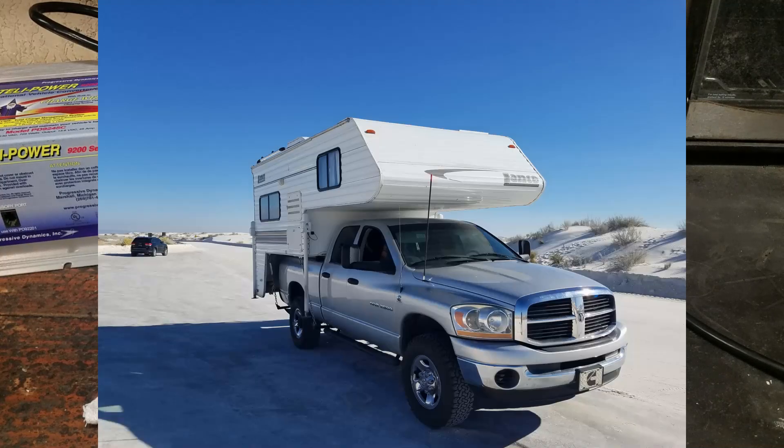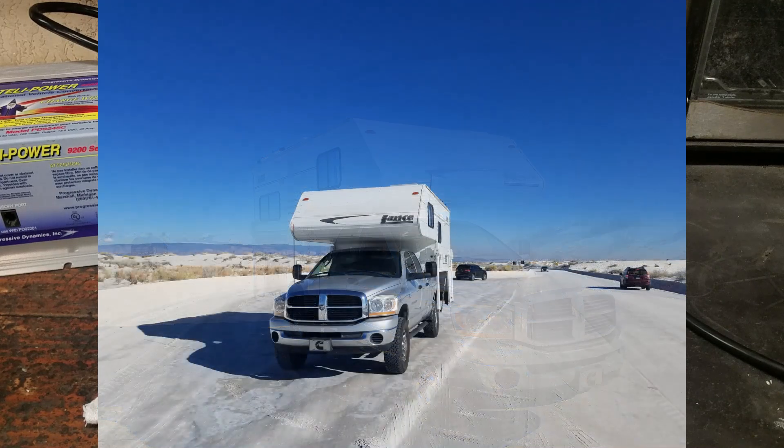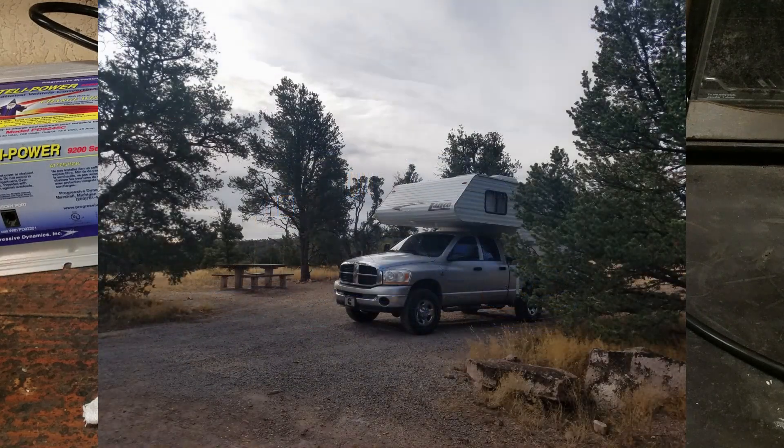Recently my wife and I purchased an older Lance 845 camper and it's a great camper. We're loving it, but it needs to be modernized a little bit and we'd like to move into a more off-grid type situation.